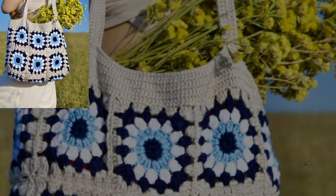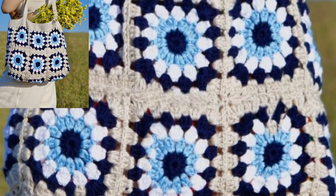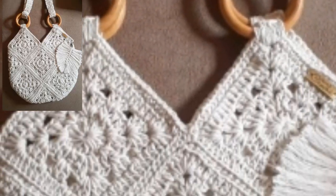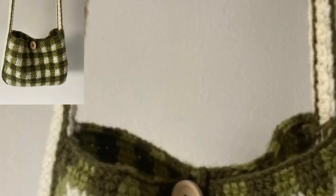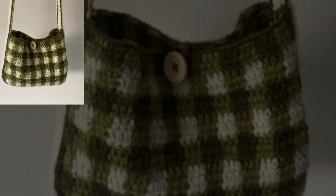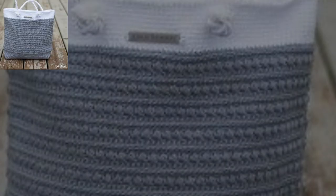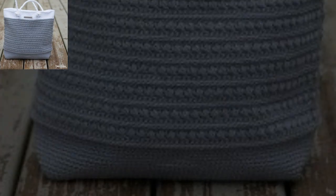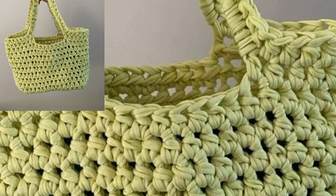Let's make the crochet shoulder bag pattern — are you ready? We love this shoulder bag so much that we cannot wait to share it with everyone. Start crocheting this bag today. With its crochet design, this crochet shoulder bag pattern will be a great hit for you to try this season.